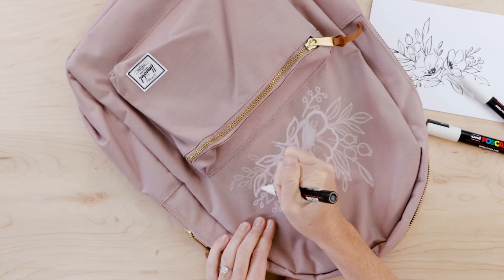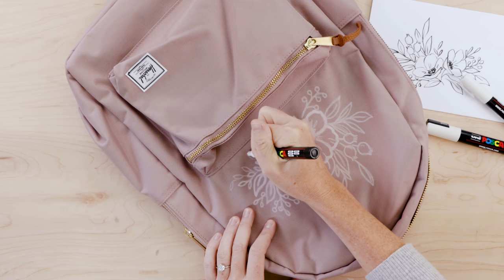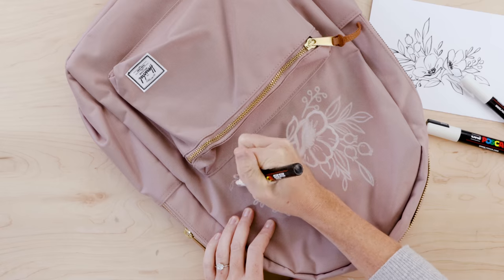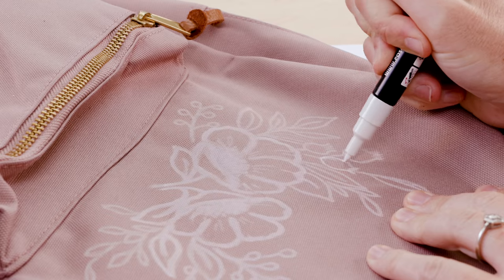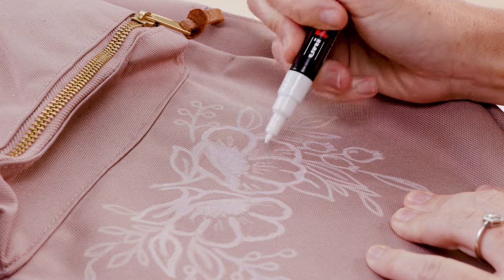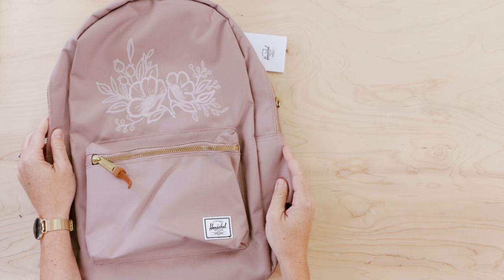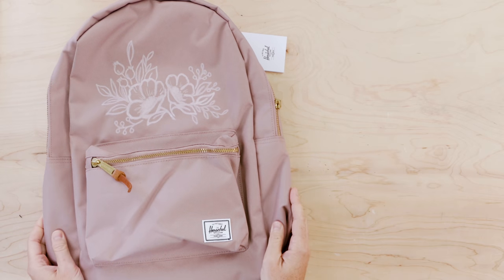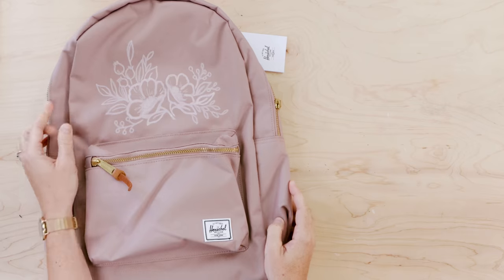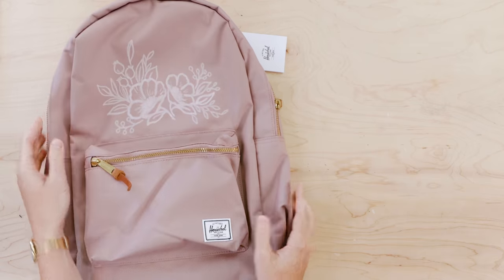When drawing on the backpack I ended up using mostly the 3M pen, and then for a few little lines right at the end I used the 1M — the really small nib. And then she is done! I love the way it looks. My pretty Herschel backpack — I would love to keep it, but I'm very excited to give it away to one of you.